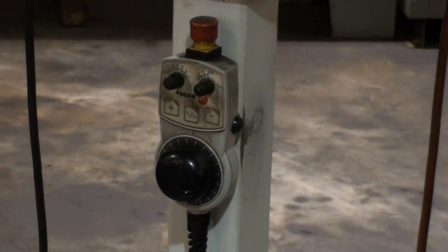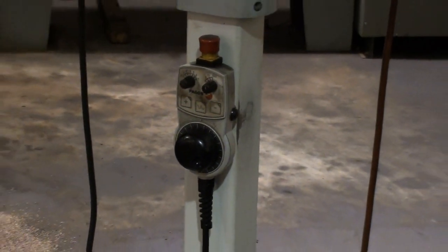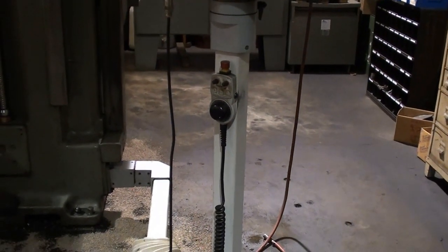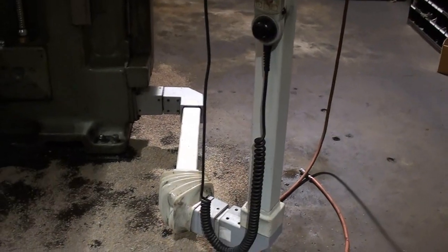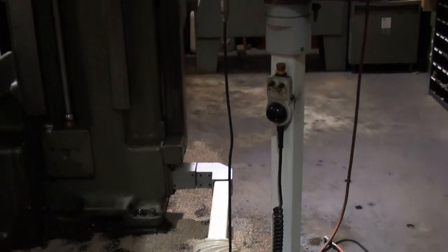The Fagor 8055 control has a nice manual pulse generator and a very nice operator station control that can be located near the machine tool or away from the machine tool.